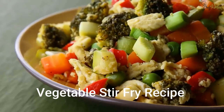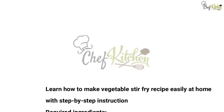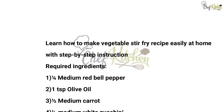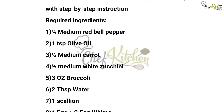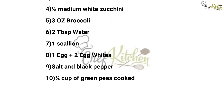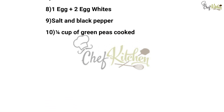Learn how to make a vegetable stir-fry recipe easily at home with step-by-step instructions. Required ingredients: one quarter medium red bell pepper, one teaspoon olive oil, half medium carrot, half medium white zucchini, three ounces broccoli, two tablespoons water, one scallion, one egg plus two egg whites, salt and black pepper.